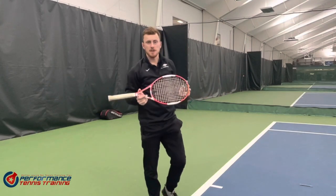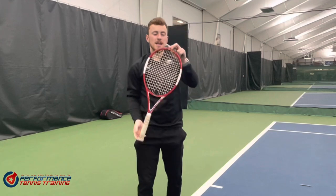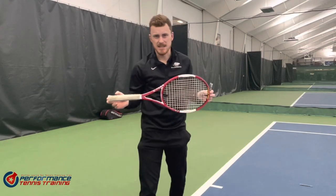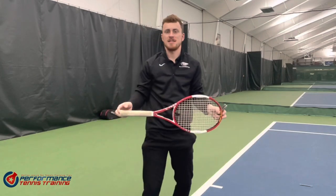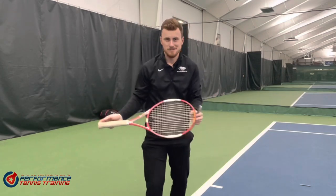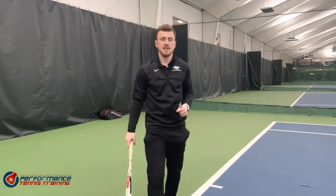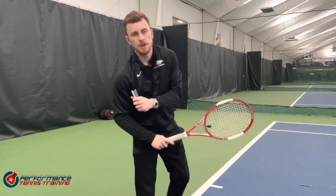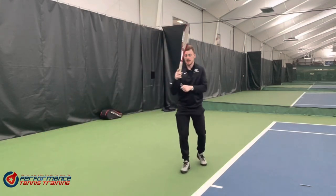For the people below, before I do another serve — can anyone tell me in the comments below, and don't Google this because that's cheating, what year was this racket released? Was it released in the 90s, the 80s, or the 2020s? See what you think and comment below and let me know. If you guessed it right, smash that like button because that's why we do it. Let's go again — let's go a bit closer.